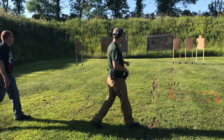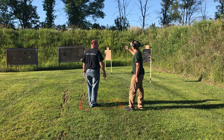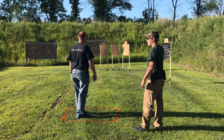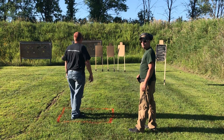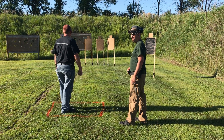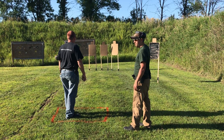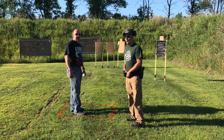You'll move to the second box and engage each of the three targets in front of you with three rounds. You'll move to the headshot and engage that with two rounds. Just three rounds on the body targets — so three, six, nine, twelve, and fourteen rounds total. Fourteen round maximum.